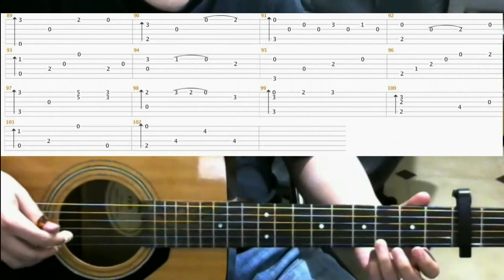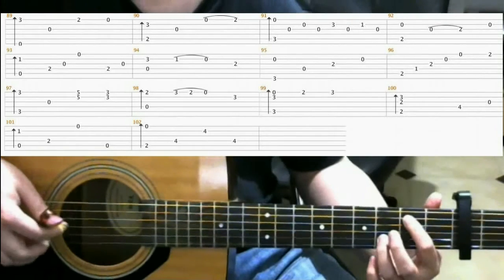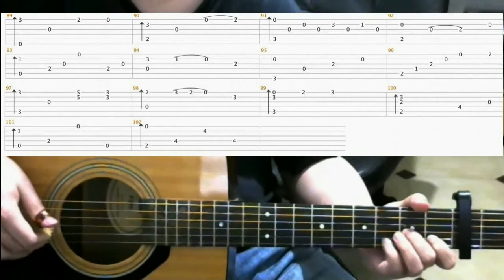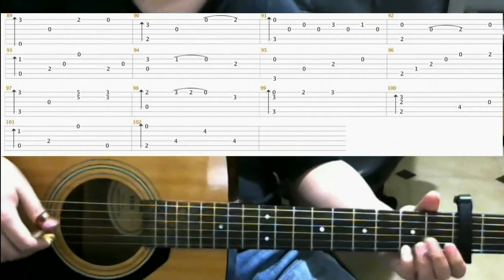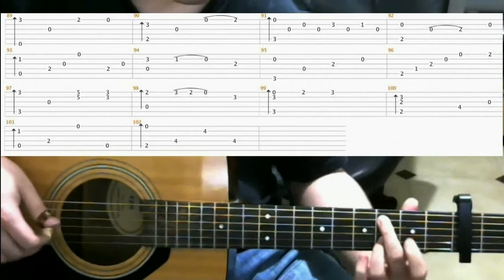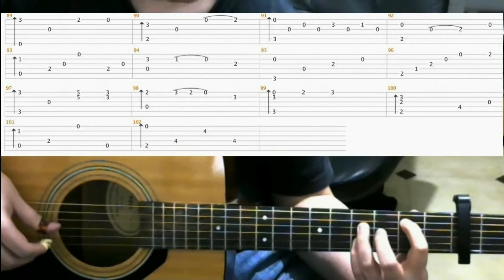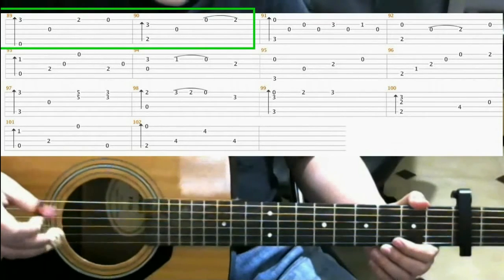Now we'll be looking at measures 89 through 102, and I'll play through that once. Measures 89 and 90 are the same as before, so they should be familiar to you.